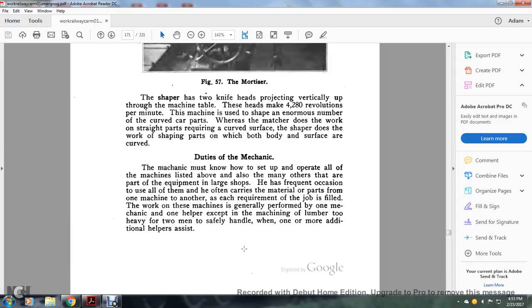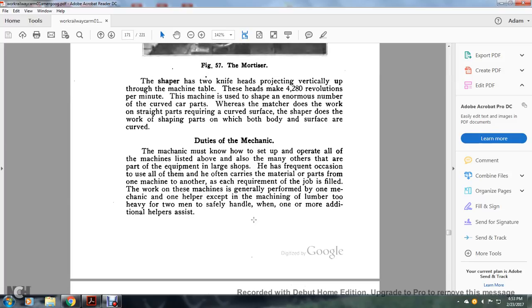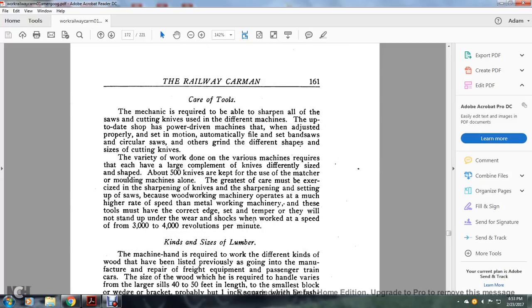The mechanic must know how to set up and operate all of the machines listed above and also many others that are part of equipment in large shops. He frequently uses all of them and often carries material and parts from one machine to another as each job requires. The work of each machine is generally performed by one mechanic with a helper, except when machining lumber too heavy for two men safely — when one or more additional helpers exist. Care of the tools: mechanics are required to be able to sharpen all saws and cutting knives used in different machines. In an up-to-date shop, power-driven machines when adjusted properly will automatically file and set band saws. Circular saws are ground to the different shapes and sizes of cutting knives.